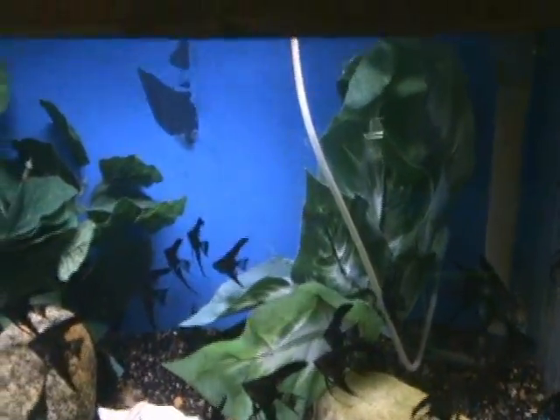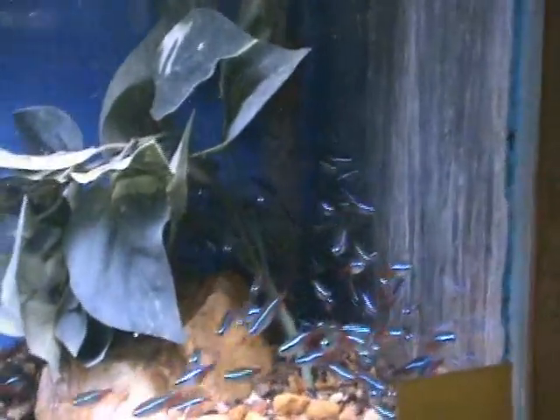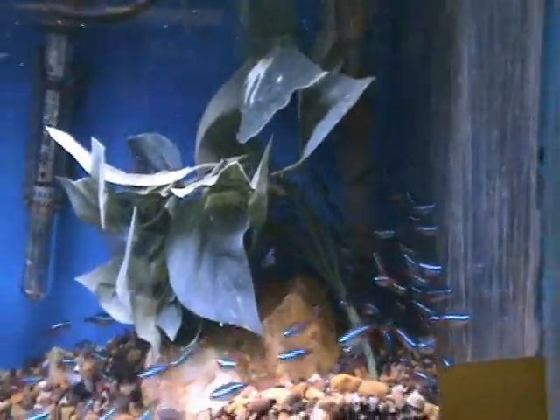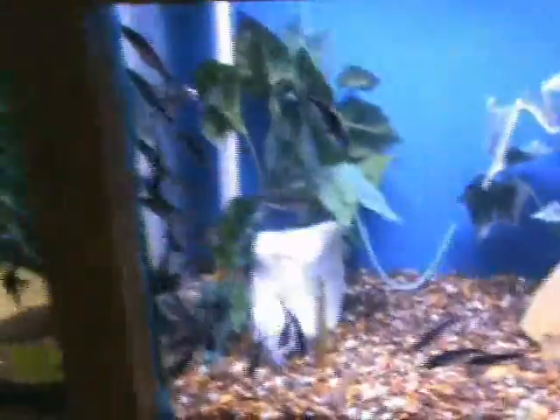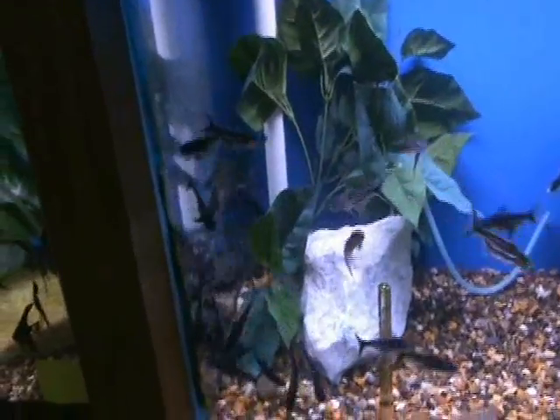Here we've got some very popular neon tetras — a common community fish that does well in schools. As you can see, they like to hang out together. These guys will do fine in smaller tanks, five gallons and up.